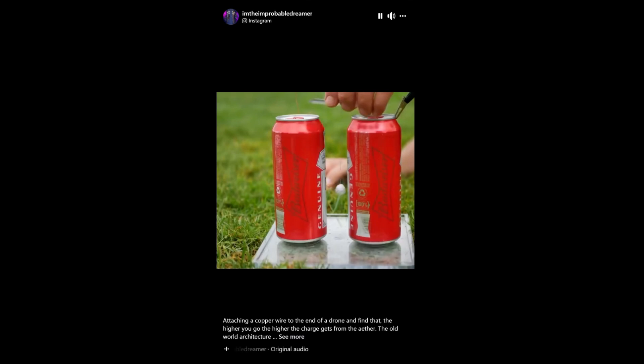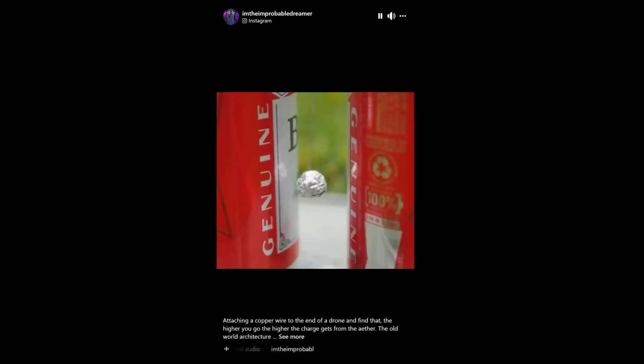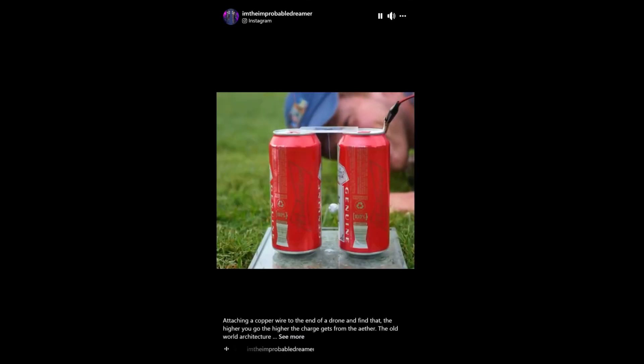Let's see if there's enough current to make this Franklin Bell work. It's freaking working! It's a really cool process.